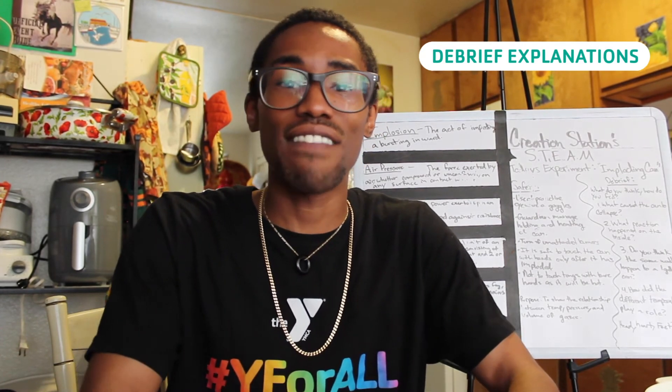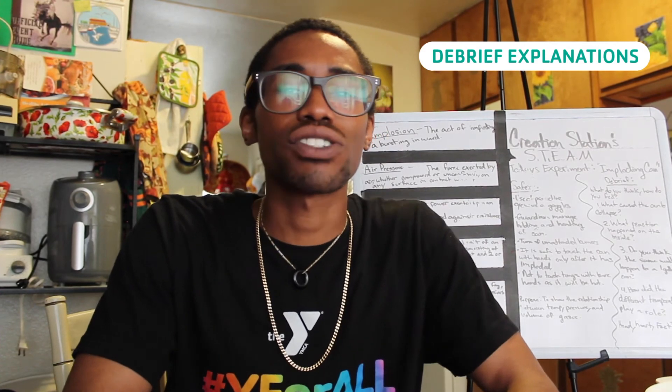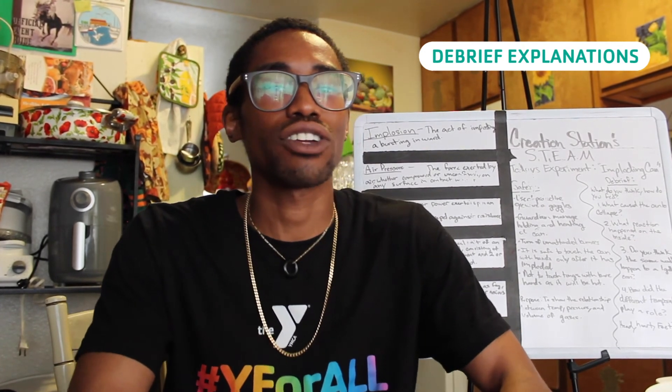Cooling the can caused the vapor in the can to condense, creating a vacuum. The extremely low pressure of the partial vacuum inside the can made it possible for the pressure of the air outside the can to crush it.